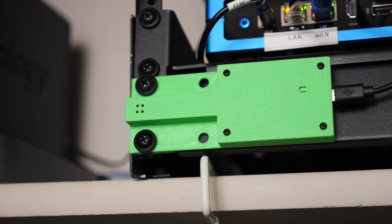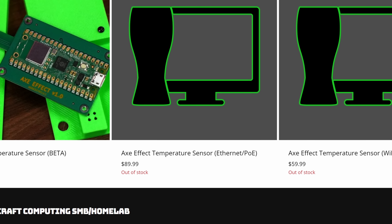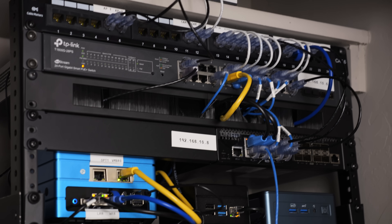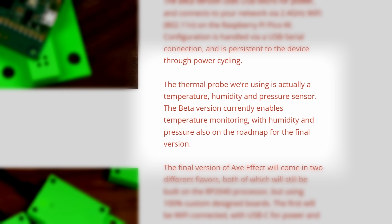It was a bit of a pain to set up partly because SNMP is a little complicated and I'm completely new to it. But now that it's set up, I can easily see the temperature of my home lab either through Home Assistant or through Grafana. I can even set up alerts from Prometheus or Grafana — that way if it gets too hot in there, I can probably ignore it, but it's still pretty cool. I'm also sure that I did this in a more complex way than needed, so if you think you know better, make sure to comment down below. I'm pretty happy with the Axe Effect sensor, and I'm really excited to see what comes in the final version. It looks like there's going to be a PoE version, which I'm excited about because I don't like having a random USB cable plugged in. And in the final version you'll have access to not only temperature data, but also humidity and pressure.